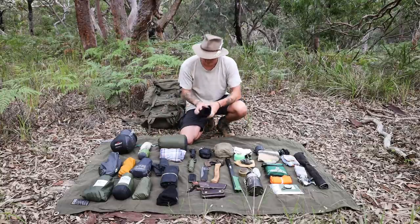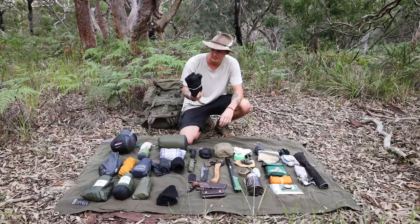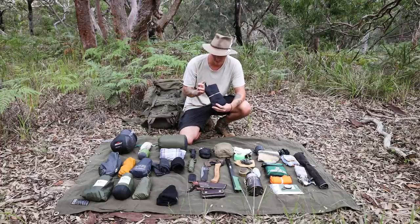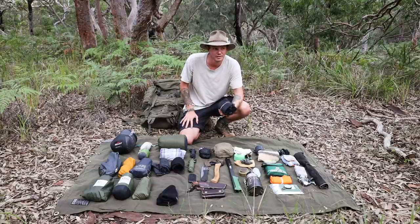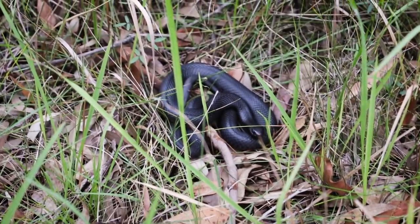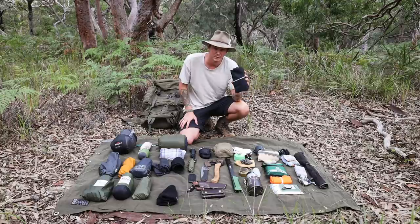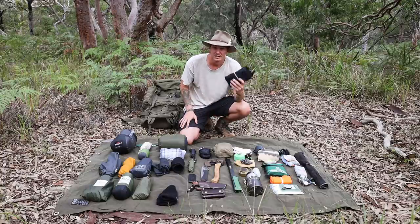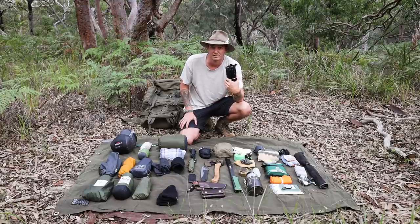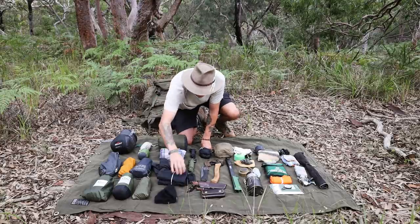Next are merino wool thermals and Sea to Summit Quagmire gaiters. The gaiters are a fairly new addition — I spend a lot of time out in the bush by myself and always come across snakes. I actually spotted one just before filming, so I figured I'd start keeping these in the kit. They're lightweight and barely weigh anything, and it's good to have protection for your shins in dense scrub. And last in the clothing pile is a beanie.